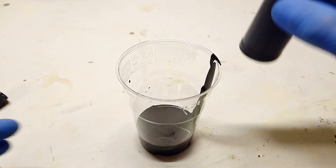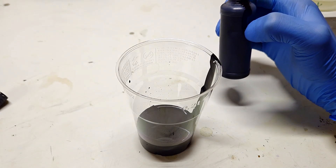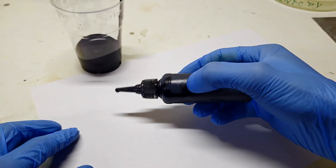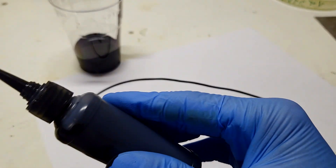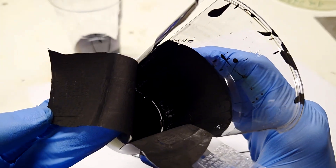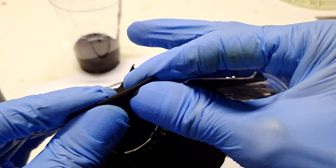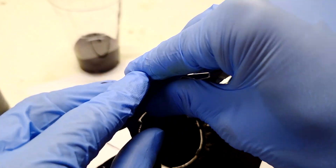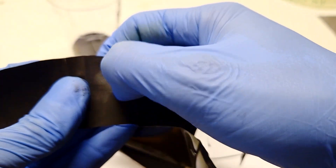What is also really nice about this conductive paint is that when it's dry it's really flexible. It will stick to almost any surface and the conductivity overall is also not so bad. Here, this plastic cup is coated with the conductive paint and you can see that the paint will not break, and it's also hard to get off.